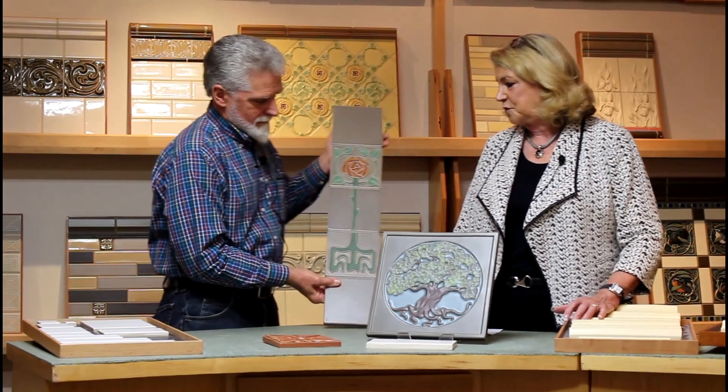Hi, I'm Susan Haas, and I'm here with George Hibben of Rookwood. We were here with George a while ago, and we continued talking with him about the Rookwood pottery. As a realtor, I know we often want to call things Rookwood, and George is going to give us a little tutorial on how to tell — or not tell — what is and is not Rookwood.